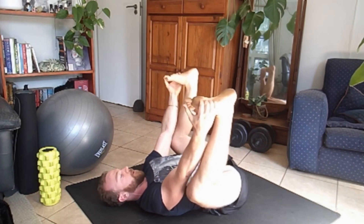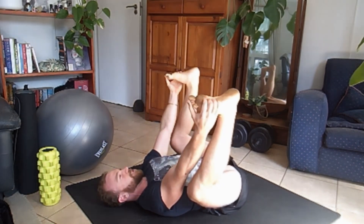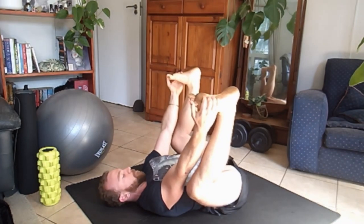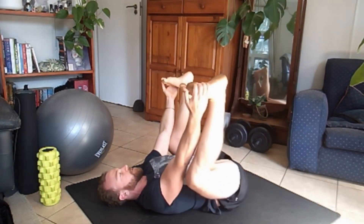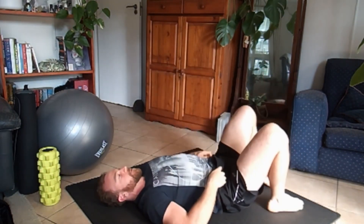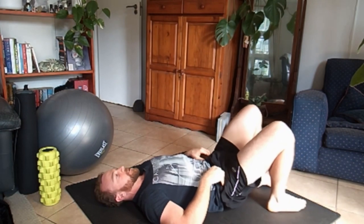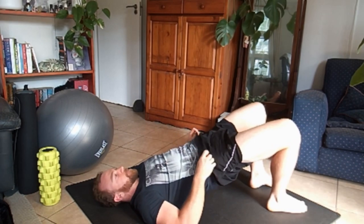You'll definitely feel your hips, just stay here. Tuck your chin into your chest. You can do a little rock even after you've been there for a few minutes. Then we go down, press into the heels, contract the core, bringing up into the air.